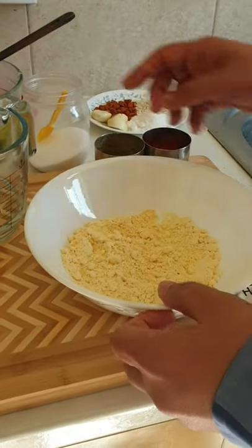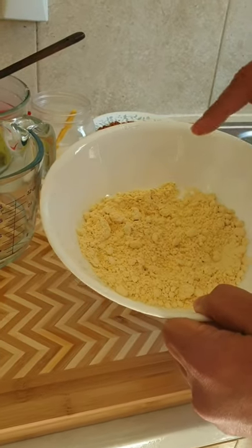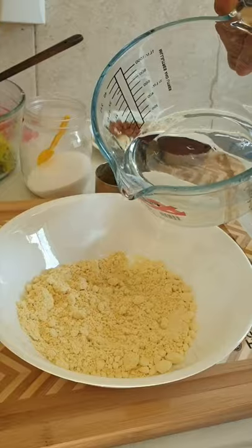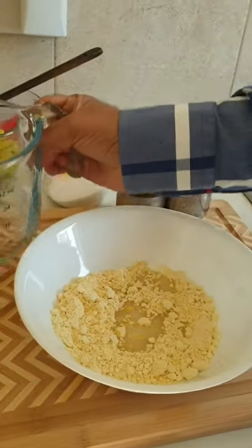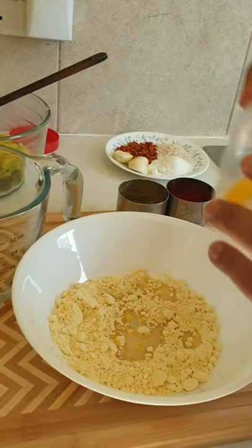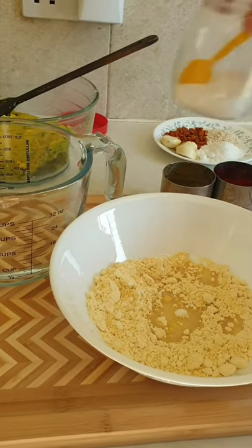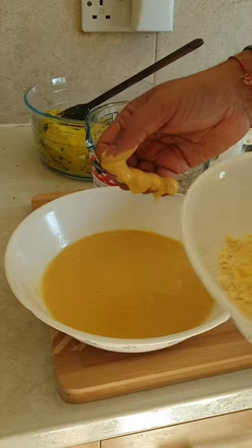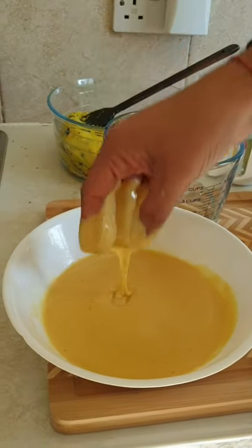Now we have to make a batter. For that I've taken besan, which is gram flour. Add a little bit of water and a bit of salt. Now time to mix it. After mixing well with the water, the batter should become thin — like this.